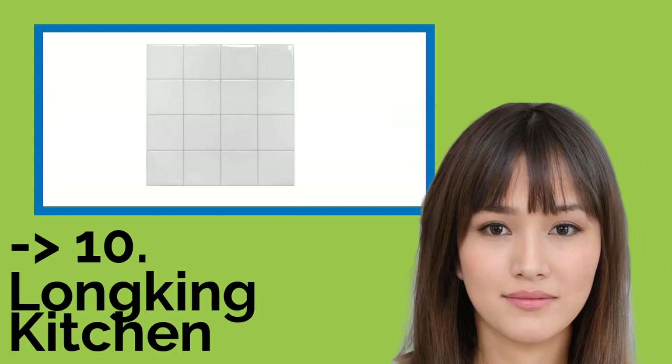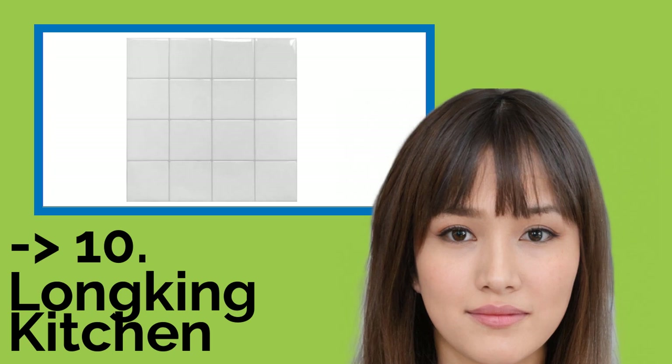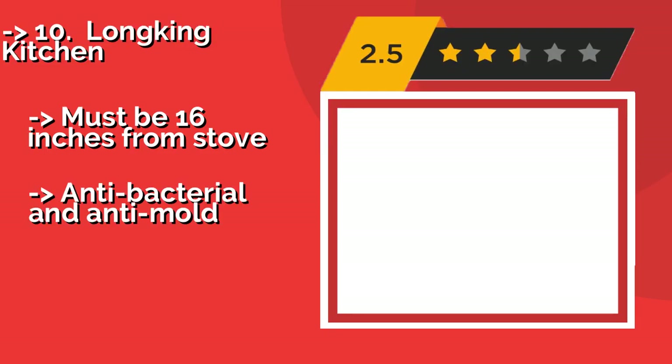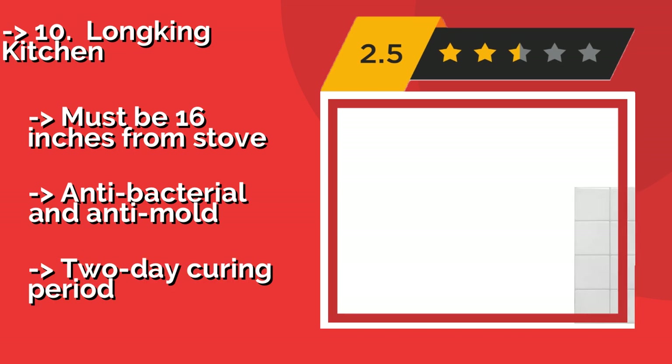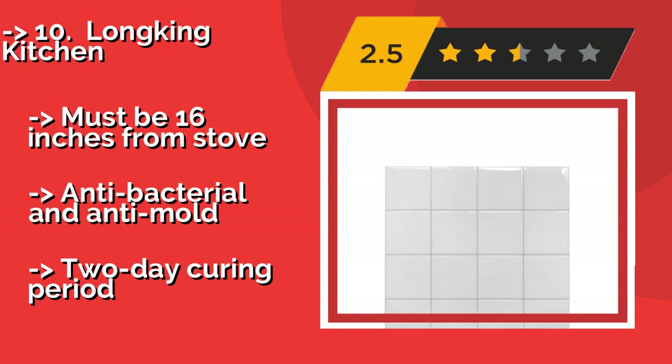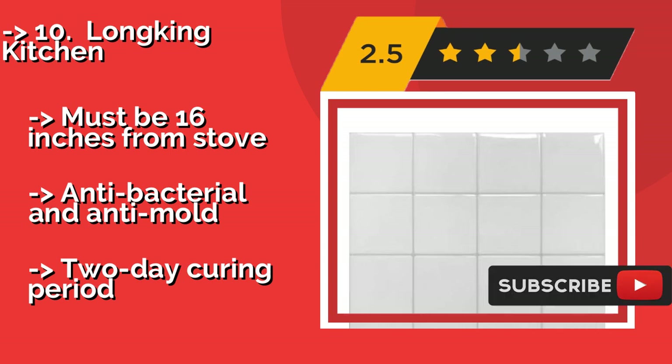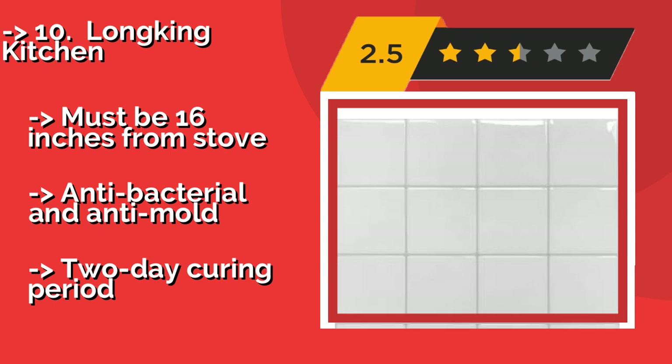The list starts from Lonking Kitchen, available in plain white brick, Talavera Mexican Tile, or faux marble. Lonking Kitchen, around $30, can be as eye-catching or as inconspicuous as you want it to be. It comes in sets of 10 sheets, so if you like how it looks, you can cover the entire room with it. Must be 16 inches from stove.